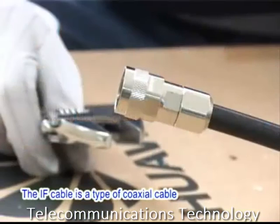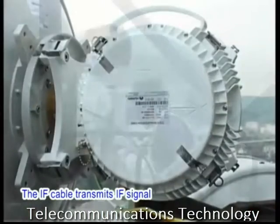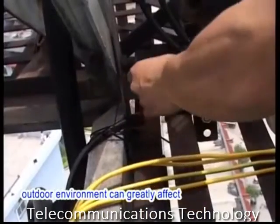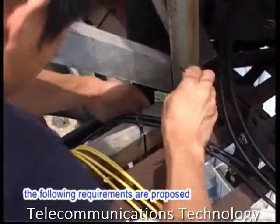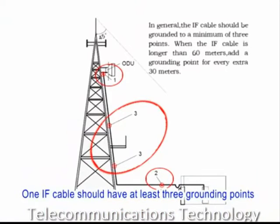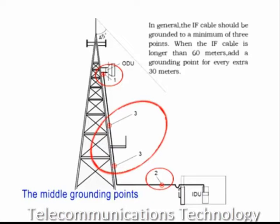The IF cable is a type of COAXIAL cable used to connect the IDU and the ODU. It transmits IF signals and supplies power to the ODU. As most parts of the IF cable are routed outdoors, outdoor environment can greatly affect the performance of the IF cable. Therefore, the following requirements are proposed for the grounding and fixing of the IF cable. One IF cable should have at least three grounding points: close to the ODU, close to the entrance of the equipment room, and at the middle of the IF cable. The middle grounding points should be evenly distributed on the cable.